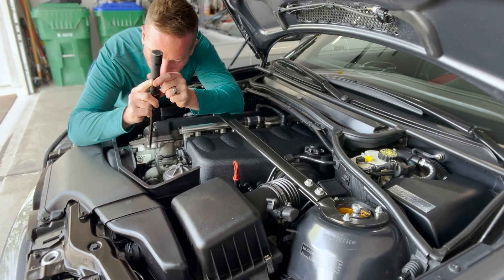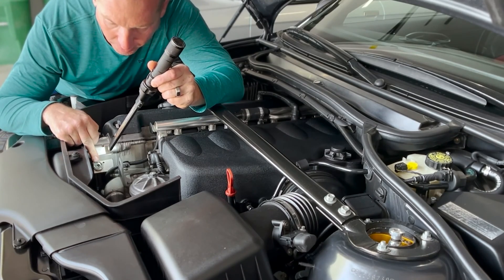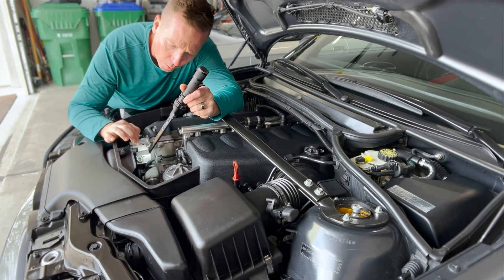Alright guys, here's your Vanos filter — it's right here. It's a 22mm socket to get it off. In there you'll see the Vanos pressure piece, two O-rings, and the filter.